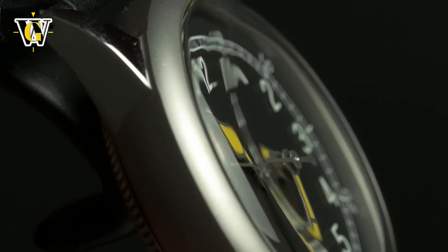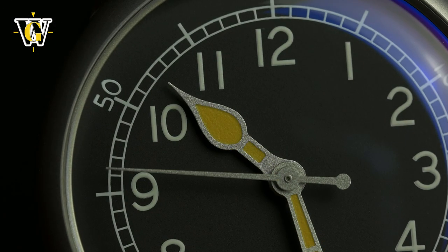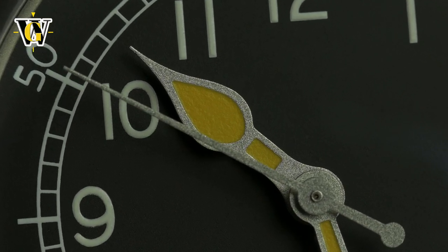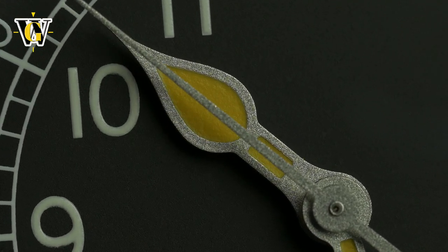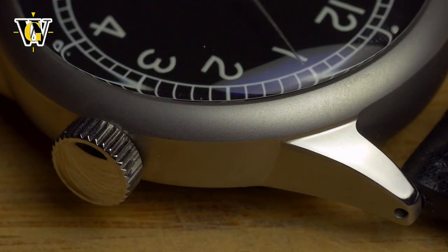The design of both the case and dial is pretty true to the original, with only the cathedral hands being an original take on the design. The case and hands are bead blasted, with only the tops of the lugs and the crown having a polished finish. Overall, the look is very classical, timeless, and quite legible.